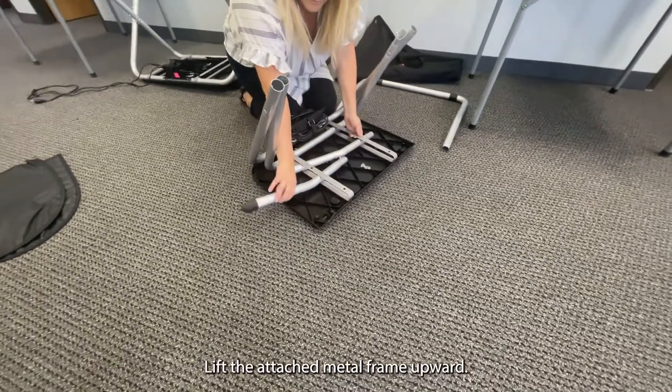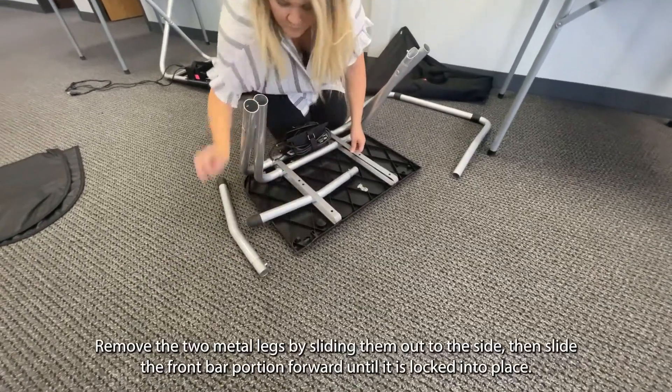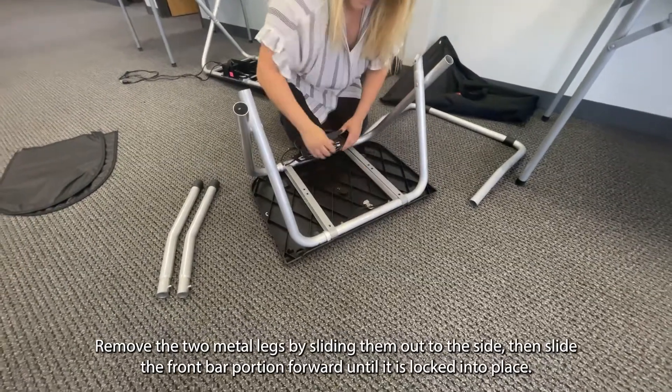Lift the attached metal frame upward. Remove the two metal legs by sliding them out to the side, then slide the front bar portion forward until it is locked into place.